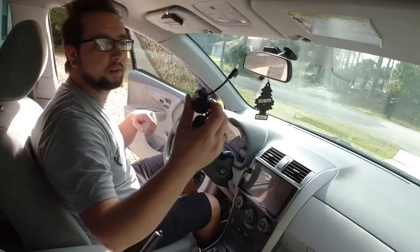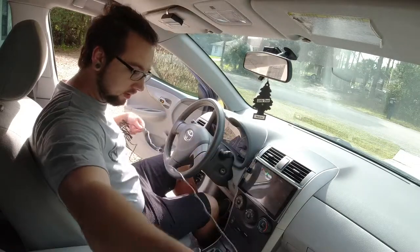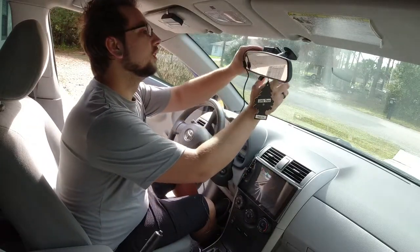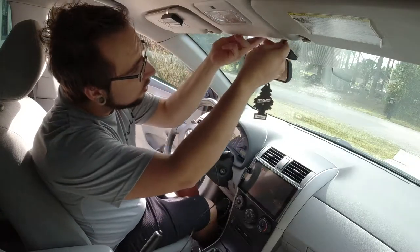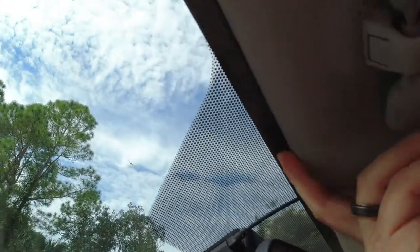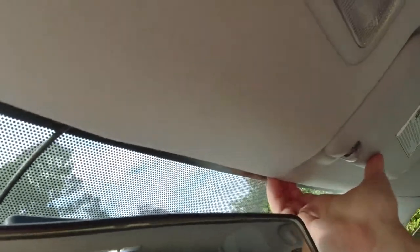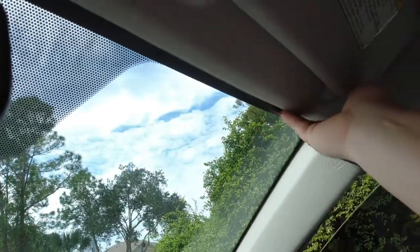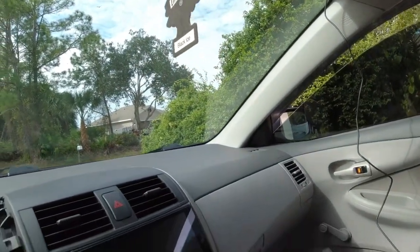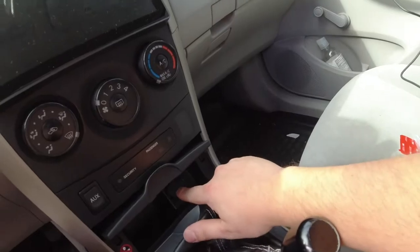Now we've got to run the cable. I'm going to run it and tuck it along the passenger side — this cable should be long enough to pretty much run anywhere you want. If you look, you pretty much just pull down your headliner a little bit. Pretty much every headliner has a little flex to it and you should be able to tuck your wire up. Then I'm going to pop this panel off, run the wire down, and then run it to the center console. I've got a cigarette lighter there.